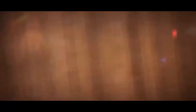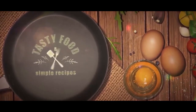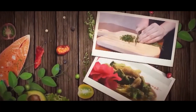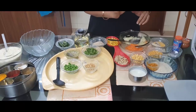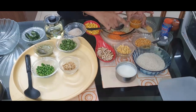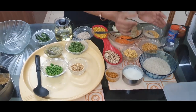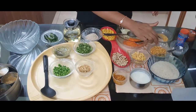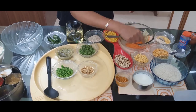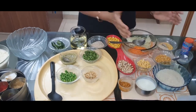Let's see the ingredients first. Vegetable Handvo is a complete mixture — it's a complete meal. We use rice and three types of dal: moong dal, tuver dal, urad dal, and chana dal. The proportion is roughly 25–30% chana dal, and another 25–30% is a mix of moong dal and other dals. You can also incorporate masoor dal if you like. This is the rice and dal mixture base.